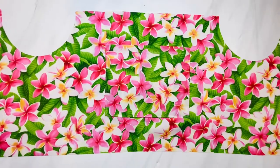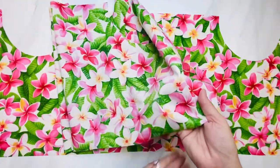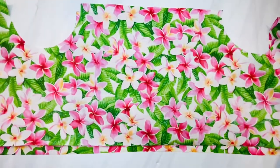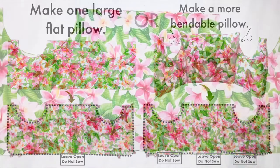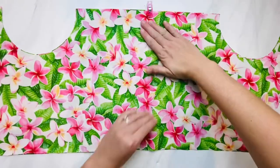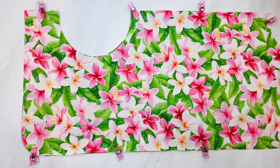Now with your fabric still facing up, get the other back side of your pillow and have the fabric facing down so that the pretty sides of the fabric are kissing — this is the wrong side facing up. Now decide if you want to make one large flat pillow or a more bendable pillow to contour to your sides. For the flat pillow, sew all the way around using about a half-inch seam allowance, leaving about a four-inch gap opening at the bottom. If you want to make the pillow more bendable, follow the steps I'm going to show you using three small openings at the bottom.